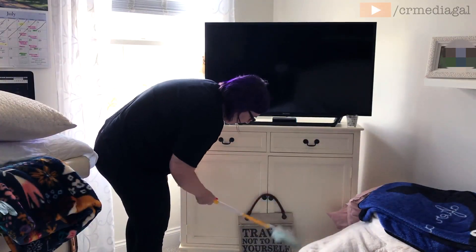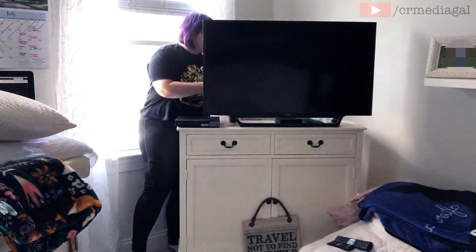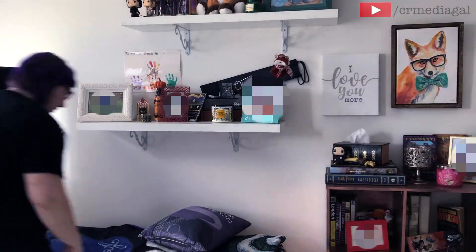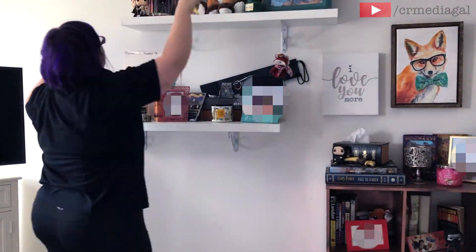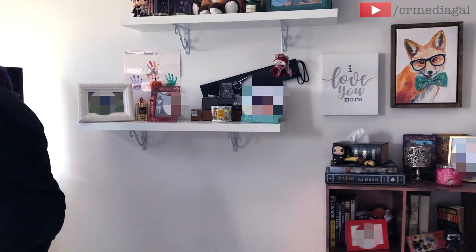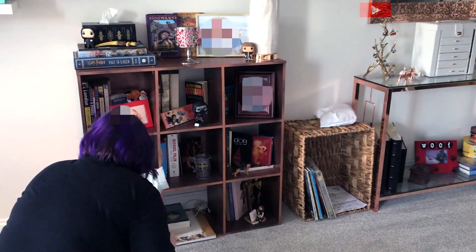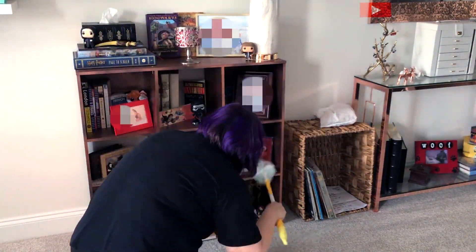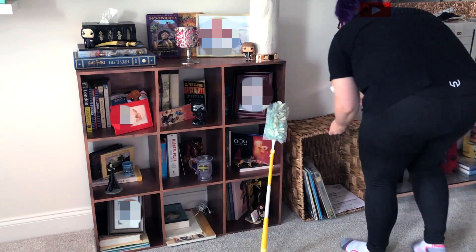Now I'm just going to dust and clean around my TV, and then I will start on all of those shelves to your right and move this huge beanbag chair out of the way so that I can vacuum. Ace's bed also has to get temporarily moved out of the way, as well as that box to the right — that's where I've been storing a lot of my vinyl records.